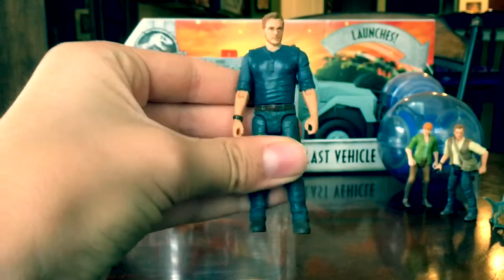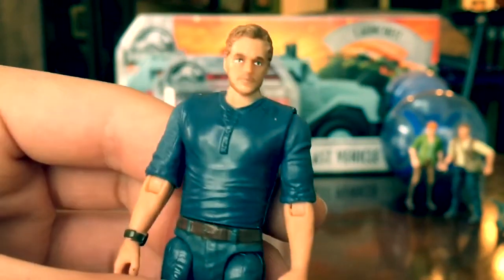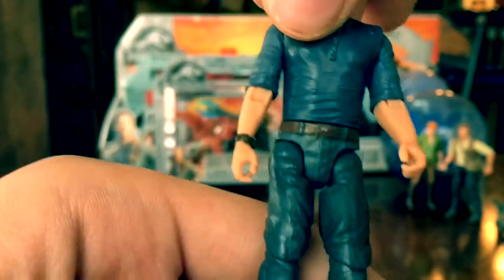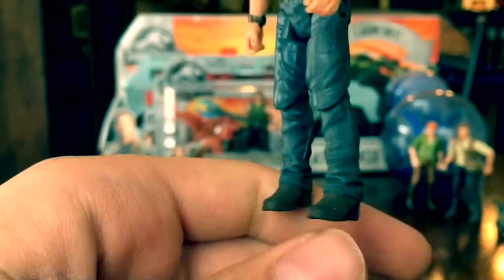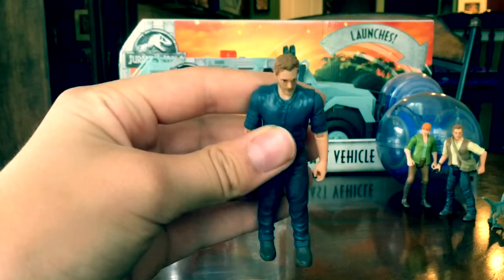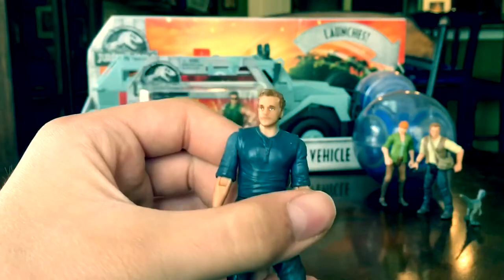Here's Owen, and you can already tell that the face sculpt looks exactly like Chris Pratt the actor. There's actually a surprising amount of detail for such a small three-and-a-quarter inch tall figure. It also looks like it has amazing articulation — once again, for such a small figure, the sculpt is so good.